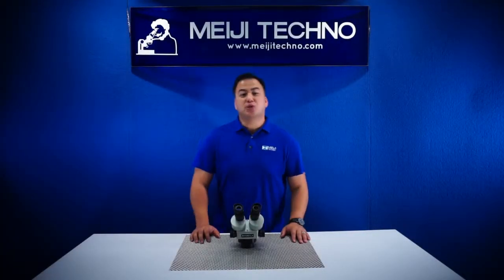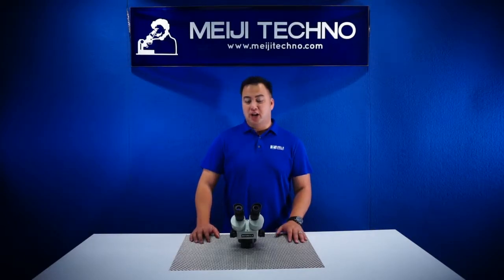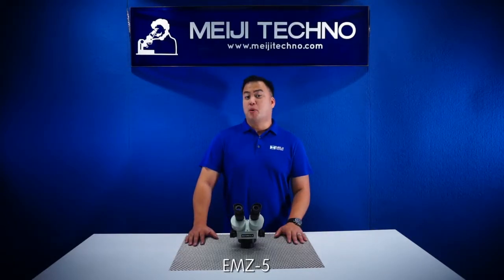Ohayou gozaimasu! Welcome to Meiji Techno. Today we'll be discussing our most popular model, our EMZ5 from our EMZ Zoom Stereo Series line.